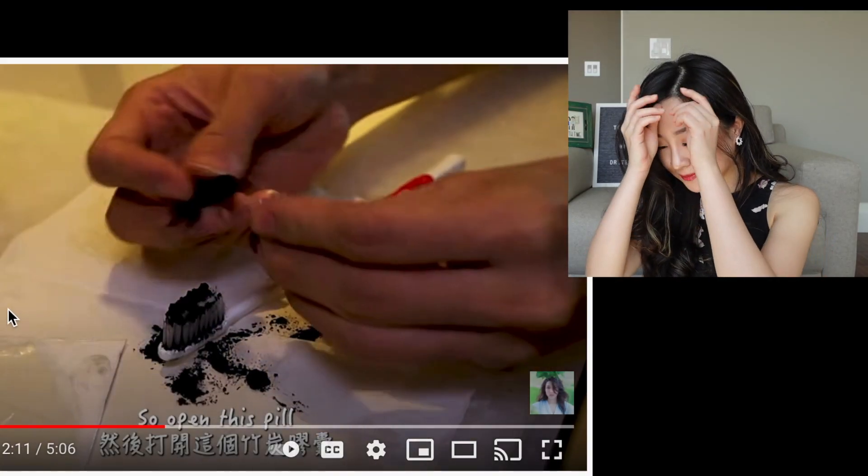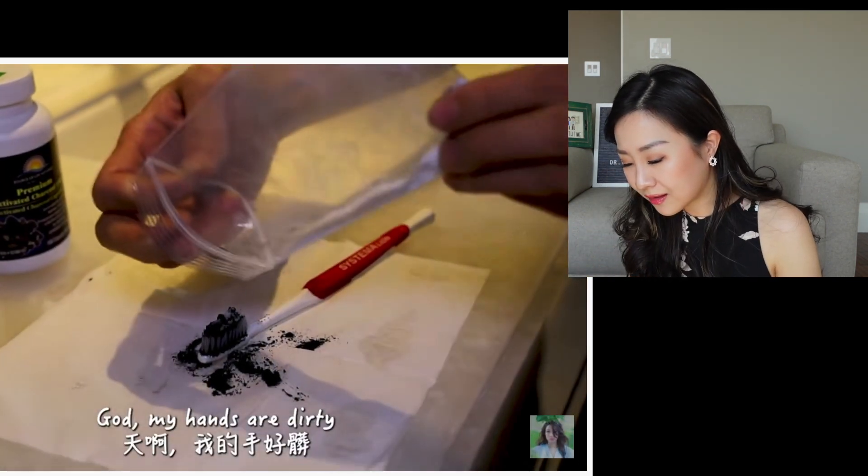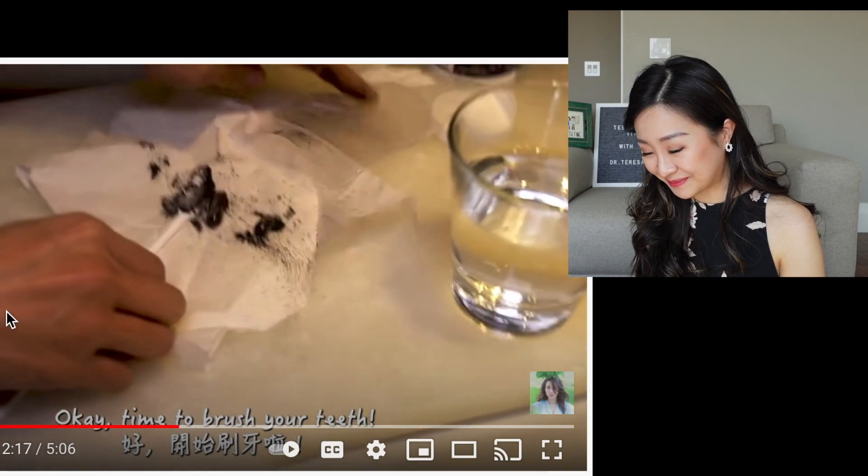She piles it up, puts some baking soda in there — oh, her hands are dirty — that's a big mess. Time to brush your teeth.